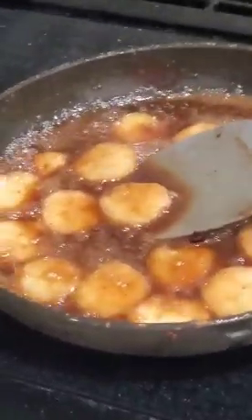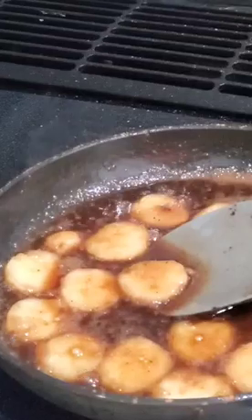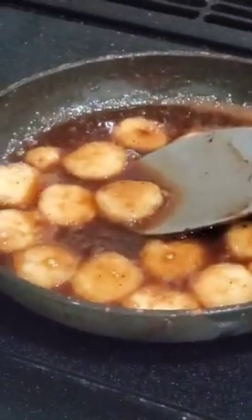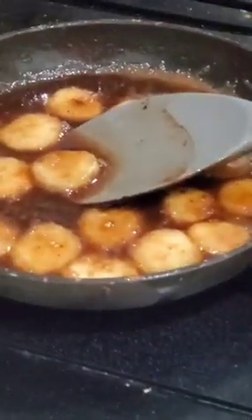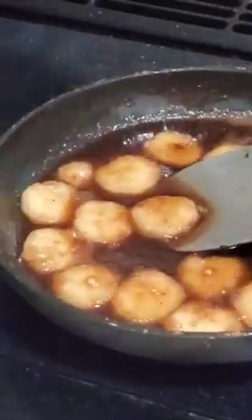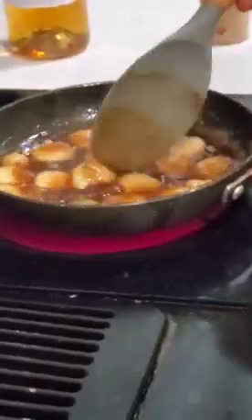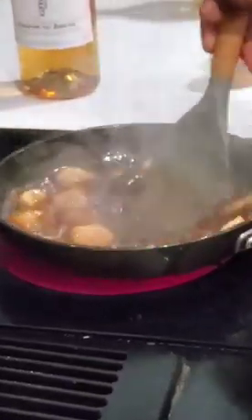So, how do you know when it's reduced enough? When the sauce thickens up? When the sauce thickens, yeah. Can you over-reduce? If you over-reduce, trust me, you'll know. How will you know? It looks dry. It'll cook out all the sauce and just leave the bananas. Yeah, we'll cook out all the sauce and just leave the bananas — it won't be very appetizing. That way you know you've reduced too much. Exactly.